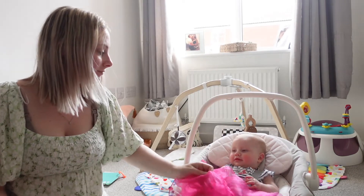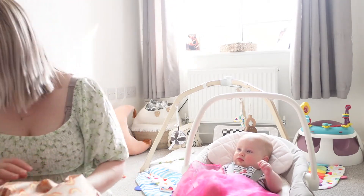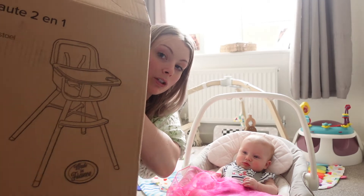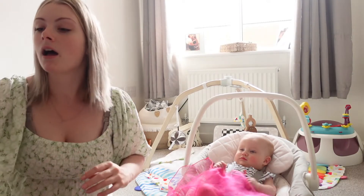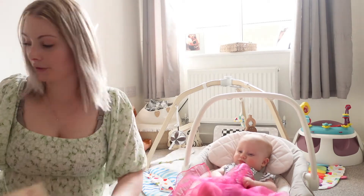Luke is on his way home to bring me a screwdriver so I can build the high chair. As I talk about it, I'll show you the one we've bought — I'm going to do a little time-lapse of building it. It's just in the box at the moment. It was about £50–£60, which I thought was pretty good, and it turns into a toddler chair as well. It's got a really pretty print on it — I'll link it in the description below.